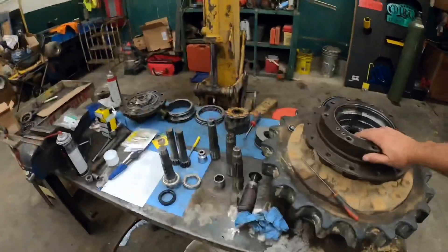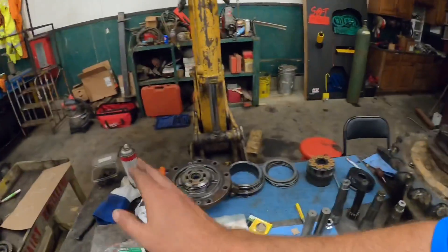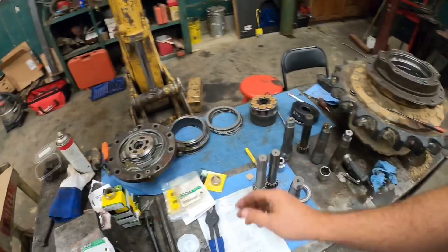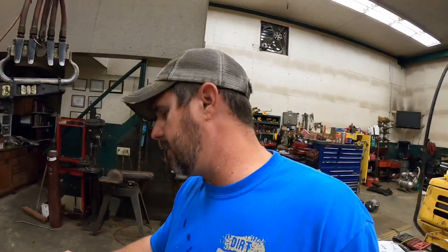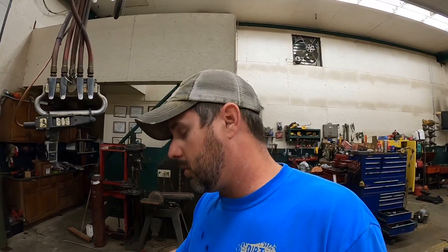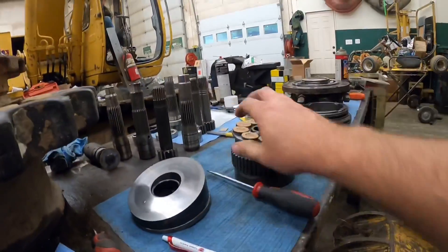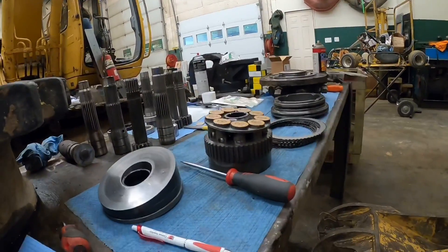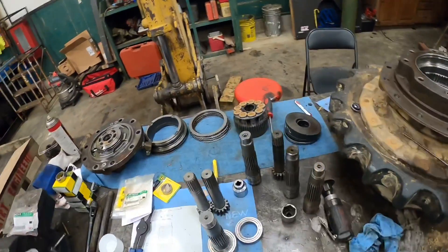This is our final drive project and we got some new parts in. Hindsight being 20/20, I've learned a lot doing this. I bought bearings, seals, O-rings, everything we need to basically rebuild all this, and probably spent about $700 doing that. Hindsight being 20/20, I could have probably spent $1,200 and bought it all as a kit. That kit would have also come with the plungers, the swash plate, and a new brake disc. I would recommend that if you're going to do it.